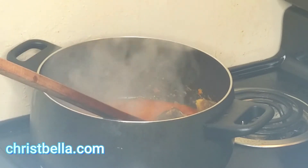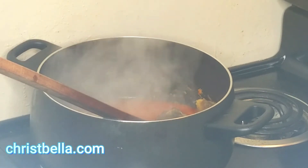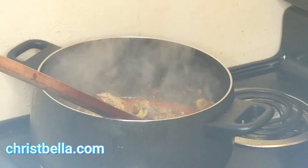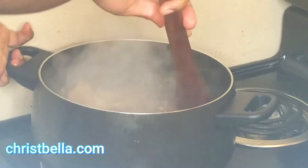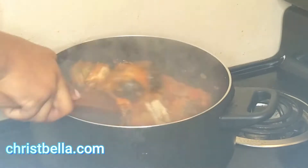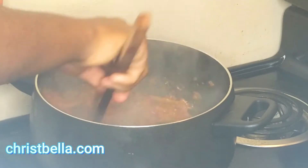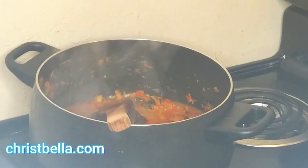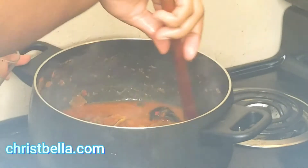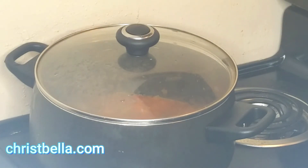I'm adding my garlic and ginger powder, my country onions — some people call it a hero. I'm adding my crayfish and my dry fish. Note that dry fish, they call it strong canda — it takes a while to cook, so I had soaked it in water and deboned it. I want all the seasonings to get into my protein. I'm adding more water because when I add my rice, I want it to cook fully without adding water bit by bit.